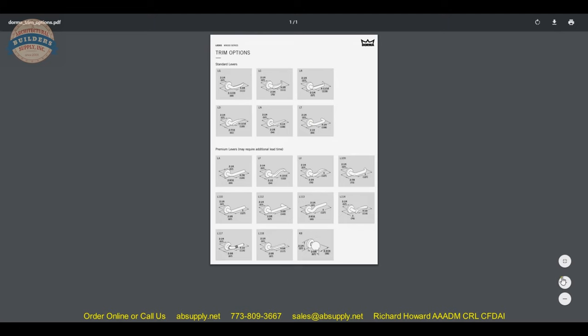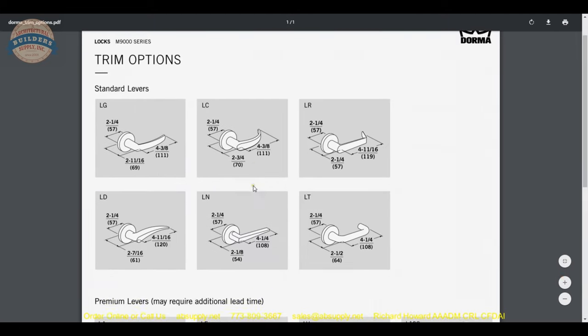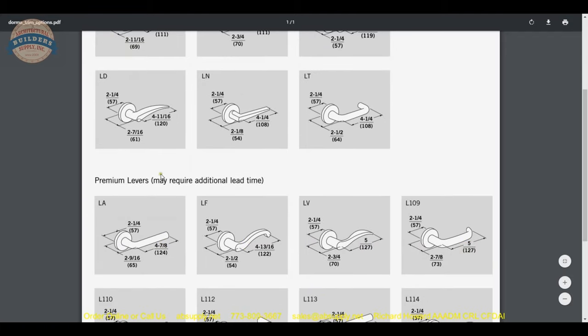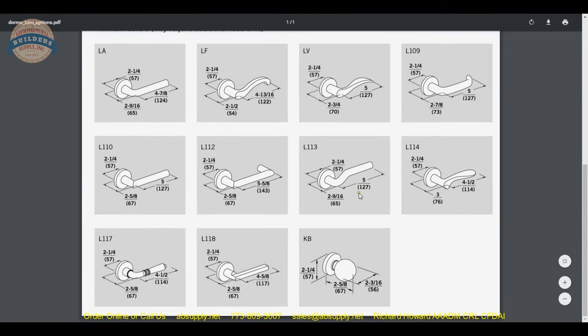Now let's take a look at the lever options that are here. Here is your LT, that round handle. LR is of course very common, a very common piece of equipment design. Decorative levers, and there is one knob option here as well.